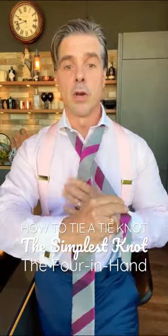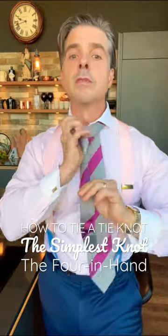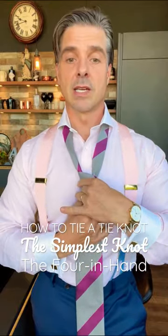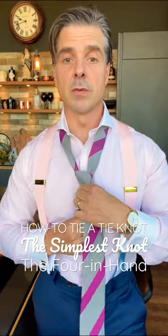So you go over, over again, under and through, and we're doing this with the Lancaster plum tie. It's fully handmade in London for Thomas Pink.